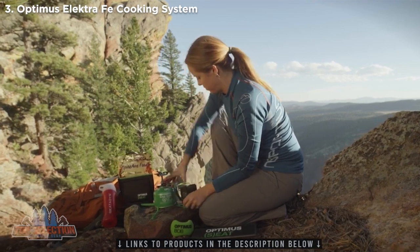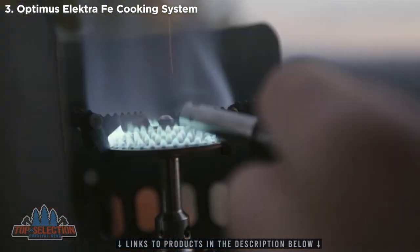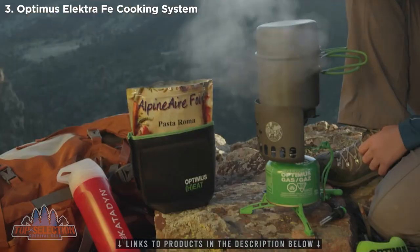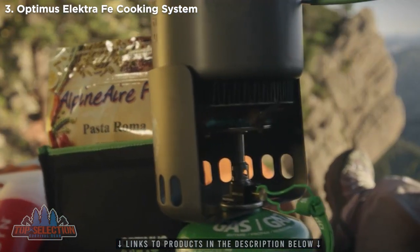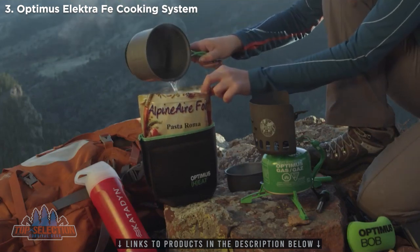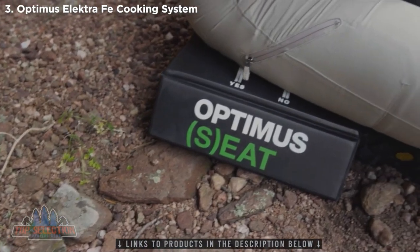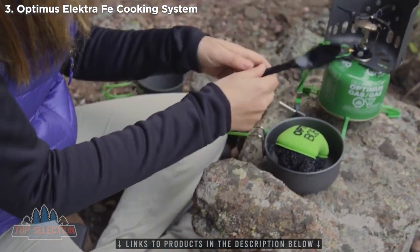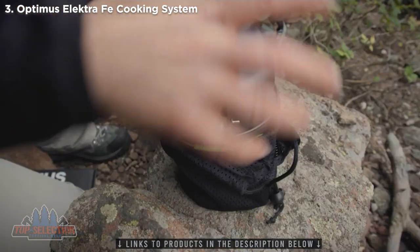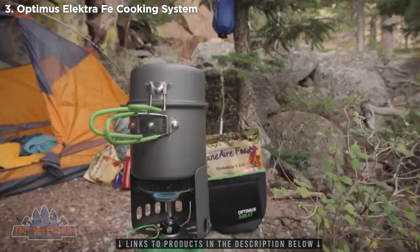The Optimus Electra FE cook system comes with many smart accessories. The clip-on windshield provides reliability and faster boil times in all conditions. The Optimus seat makes cooking in any condition more luxurious, and the Optimus Bob provides easy clean-up so you can move on quickly to your next adventure. When you're done cooking, the Electra FE nests perfectly together, more compact and lightweight than other stoves. It packs up small and fits neatly in your pack until you're ready to cook your next gourmet masterpiece.